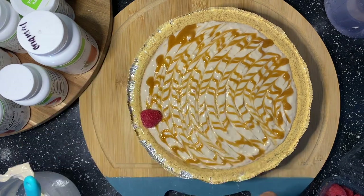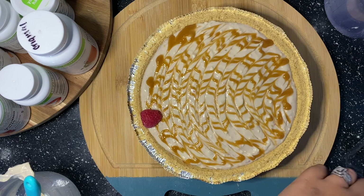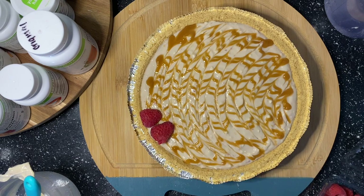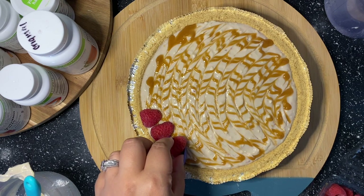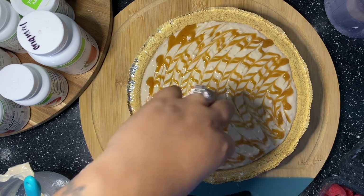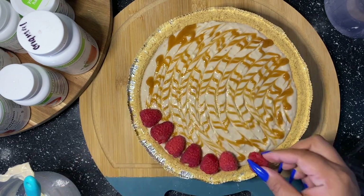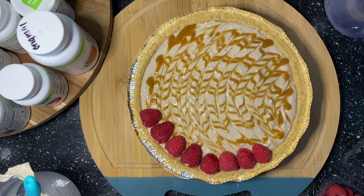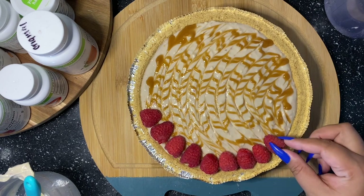I'm going to set the raspberries right next to each other so they outline the whole pie evenly. All the red raspberries went all the way around perfectly. Then after the red raspberries, I'll add a little bit of white chocolate on top.